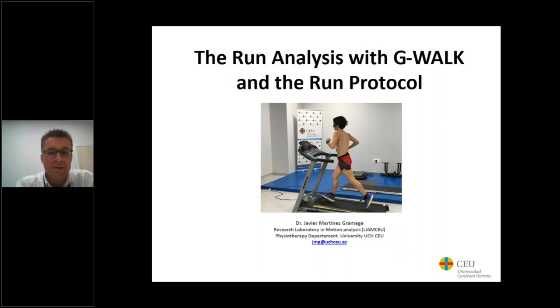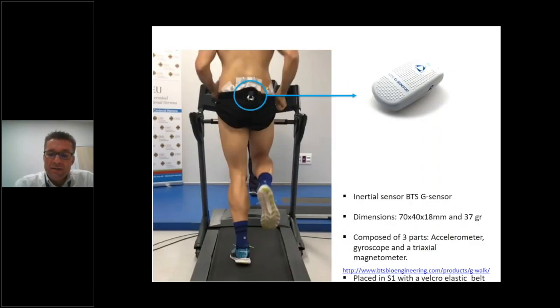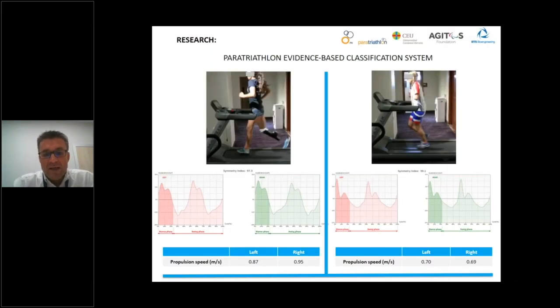G-WALK is a small inertial sensor composed of three parts: an accelerometer, gyroscope, and a triaxial magnetometer. The sensor is placed exactly at the sacrum with a velcro elastic belt. We have experience in different fields with the use of the G-WALK in research.